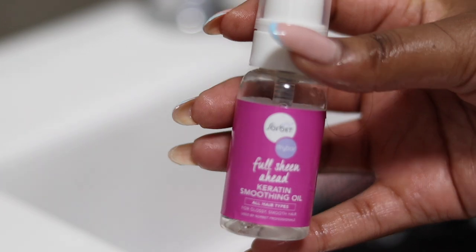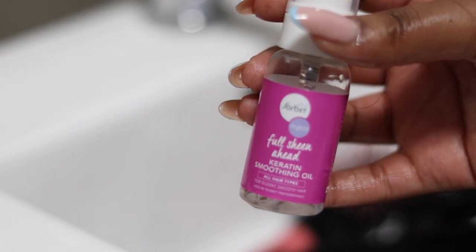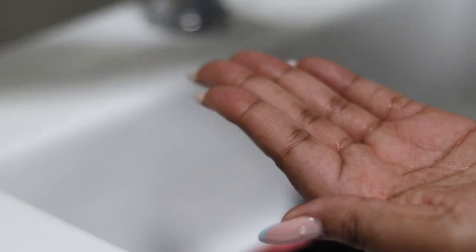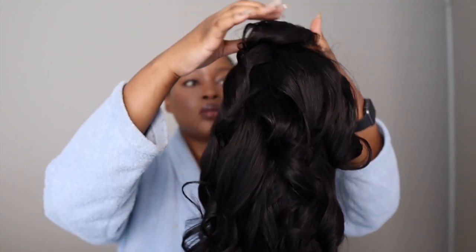I'm using the TRESemmé Moisture Conditioner today just to add back that moisture into the hair. I find this conditioner makes my wigs really nice and silky, so I'm going to apply it, brush it through, and get rid of any tangles. I'm also using the Sorbet Keratin Smoothing Oil — I love this stuff and the bottle is so affordable. I bought it at Clicks. It works really well for wigs so I just applied that onto the hair.